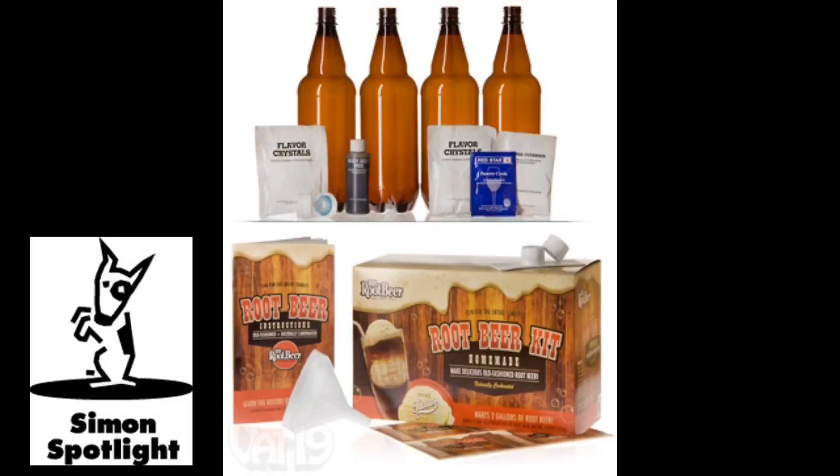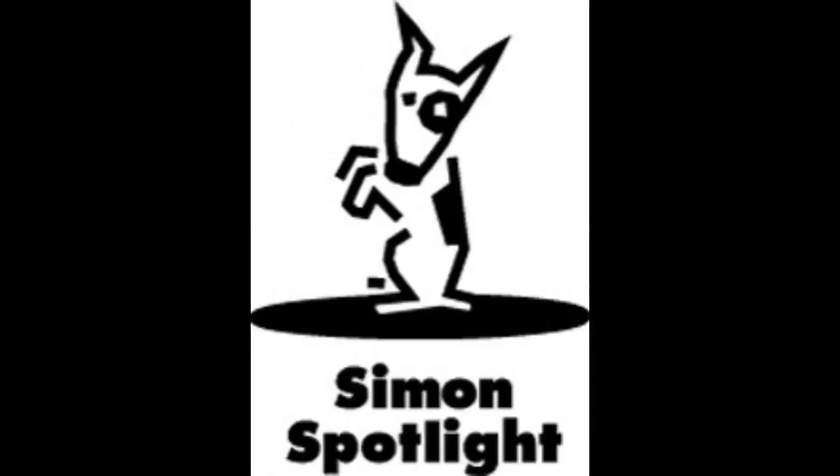Each kit prepares two gallons of root beer, and you can keep the sweet brew flowing with ingredient refills. Buy the Mr. Root Beer Kit now at Vat19.com.